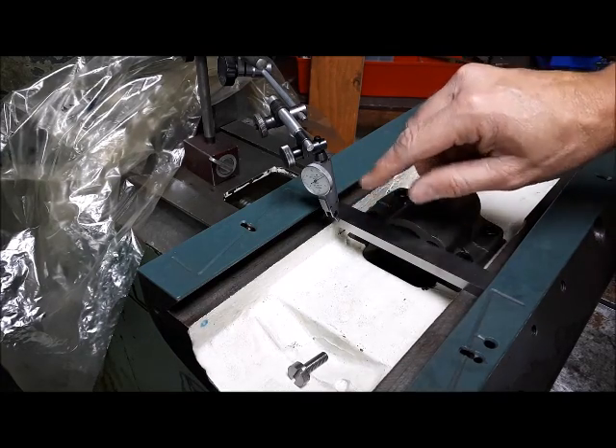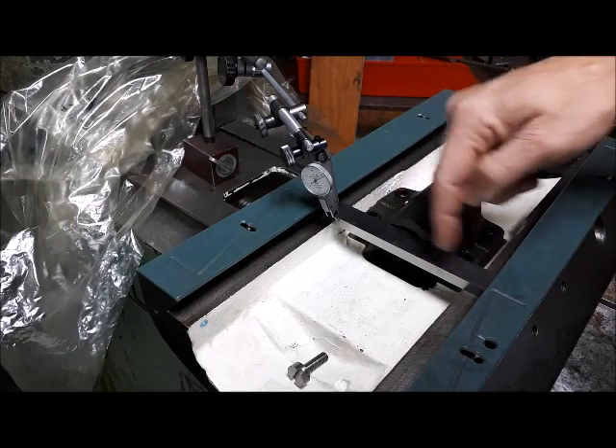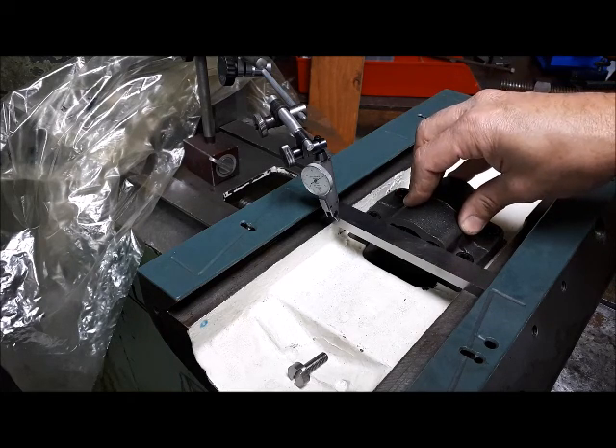I just swept this once and it's about eight or nine thou out across, I don't know, five and a half to six inches. So I'm just going to do some adjusting here and see what we can get.